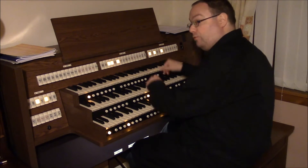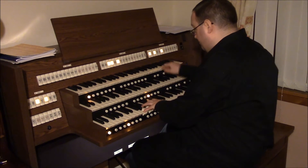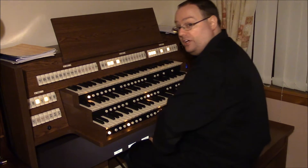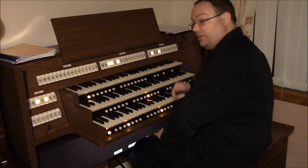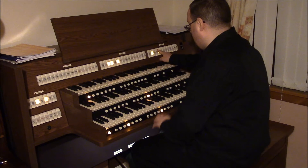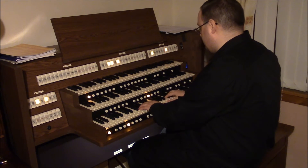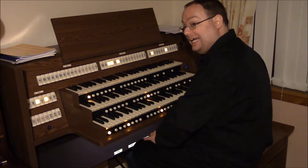And up to eight, four, two — and up to the mixture, left nice and bright. Now we do have some mutations on the choir organ: the two and two-thirds, the tierce, and the larigot. It's quite handy if you want a quieter alternative for a Bach fugue, for example.